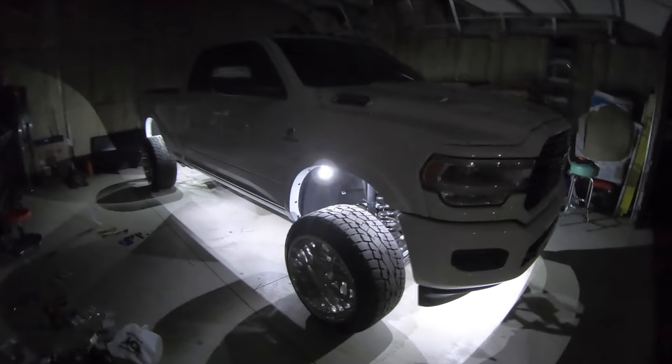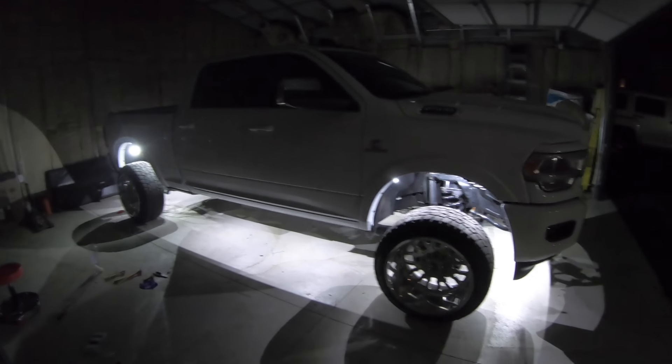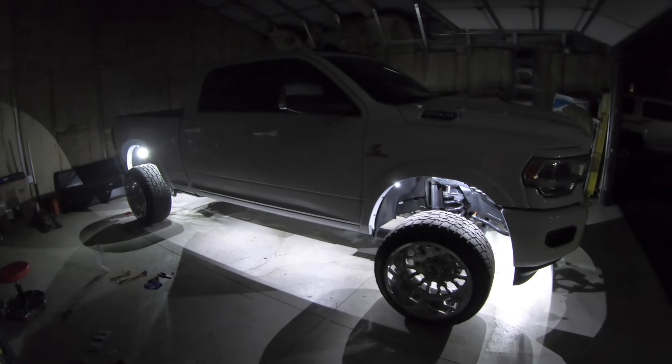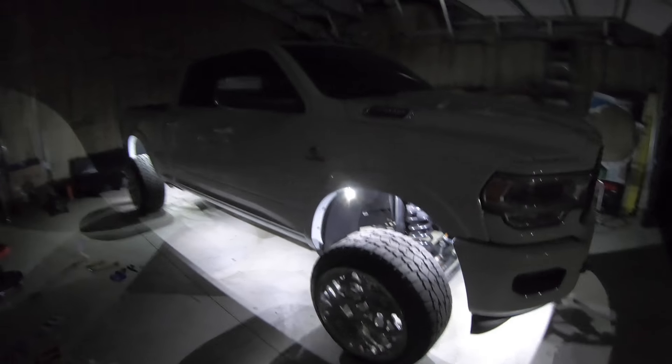From what I've been told, you're allowed to drive with these on as long as they're not red or blue — so white is fine. But if a cop wants to be a jerk, he can give you a ticket for it. You can drive around with these on at night, but don't take it from me — look up your local laws.